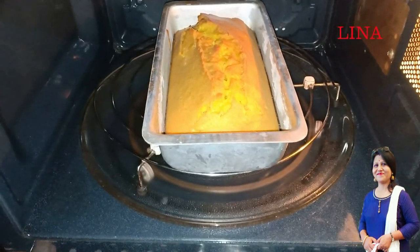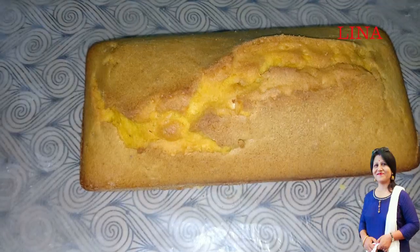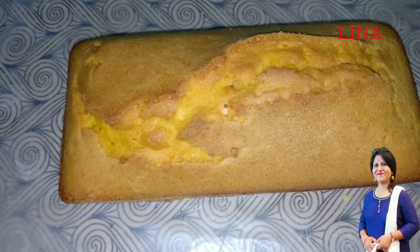The cake is ready. I will dry the cake and cut the cake.